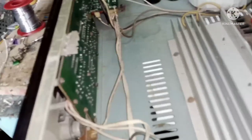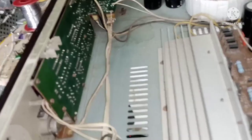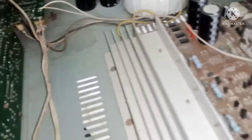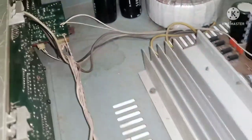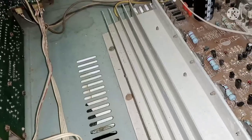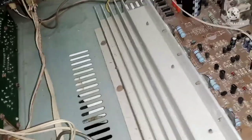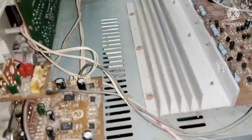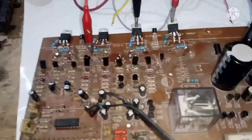Magandang araw mga kaibigan! Welcome ulit sa ating channel, Bombastic Audio Electronics. Ang topic natin ngayon ay tungkol dito sa AB301 ng concert. Ito po ay i-upgrade natin, at yan po yung gagawin natin sa video na ito.